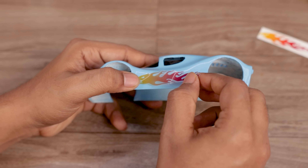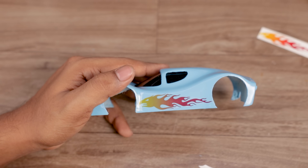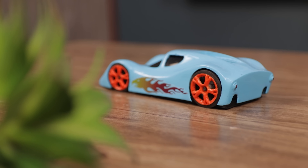After finishing it, I added stickers to make it sporty. And after painting the wheels, the model was finally finished.